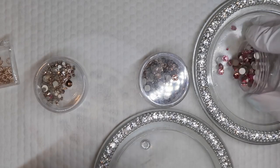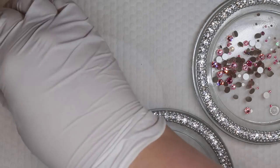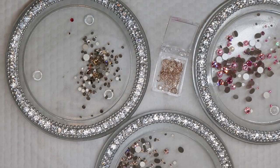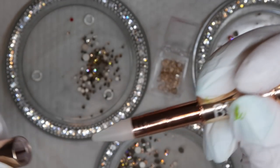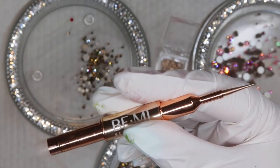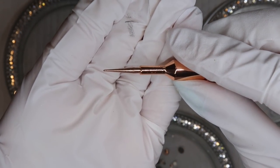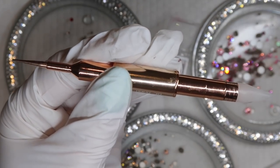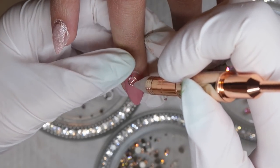The Swarovski crystals we're going to use today are light rose and vintage rose, and I've got a mix of three different types of golds — I'm mostly going to use rose gold and light Colorado topaz for this design. I recently got the new Beamy crystal picker-upper tool, their 2.0. The handle is a little bit smaller, so it's easier to flip around between the different sides. This one is all rose gold, whereas the last one had white to it, which got dirty faster.